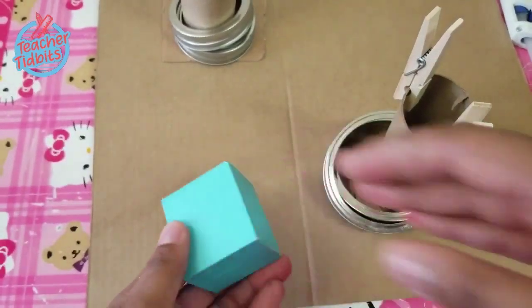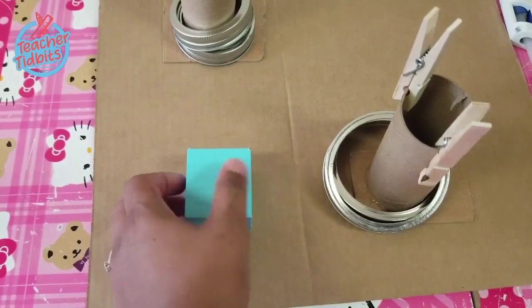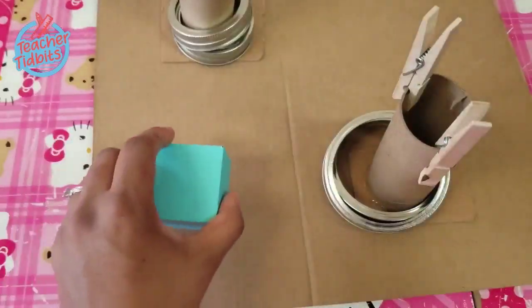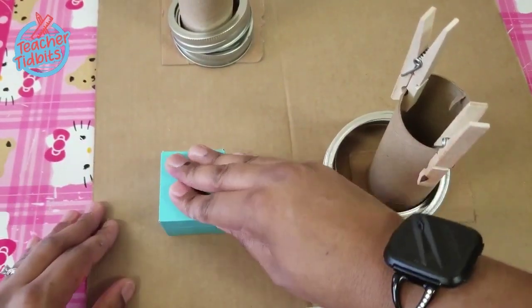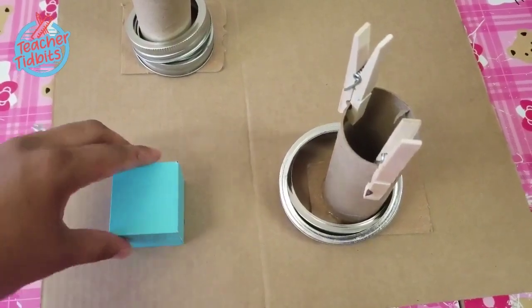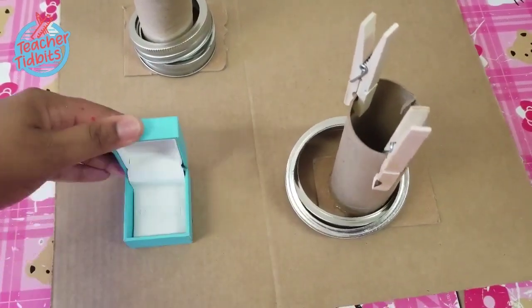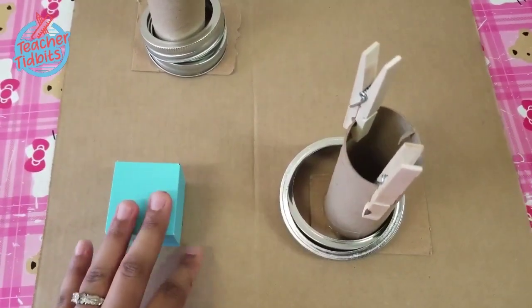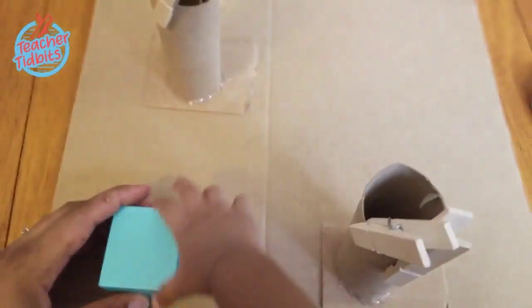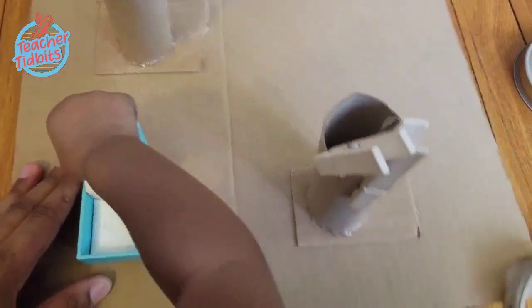I have an earring box that I'm going to reuse. I hot glue this down to the base so that my one-year-old can practice opening and closing it. Everything on this busy board is practicing fine motor skill and building dexterity in those little fingers, getting them ready to write.